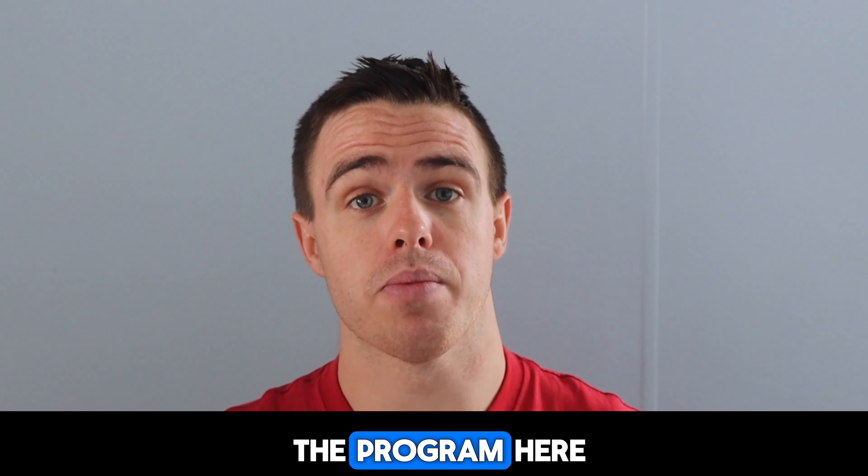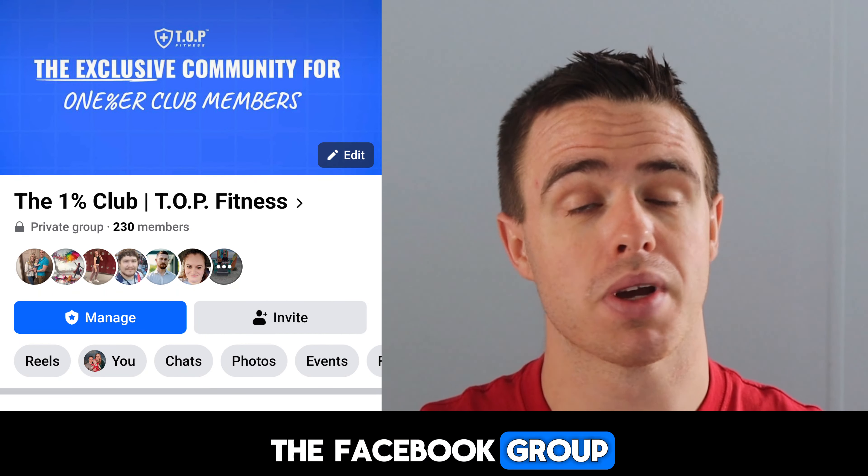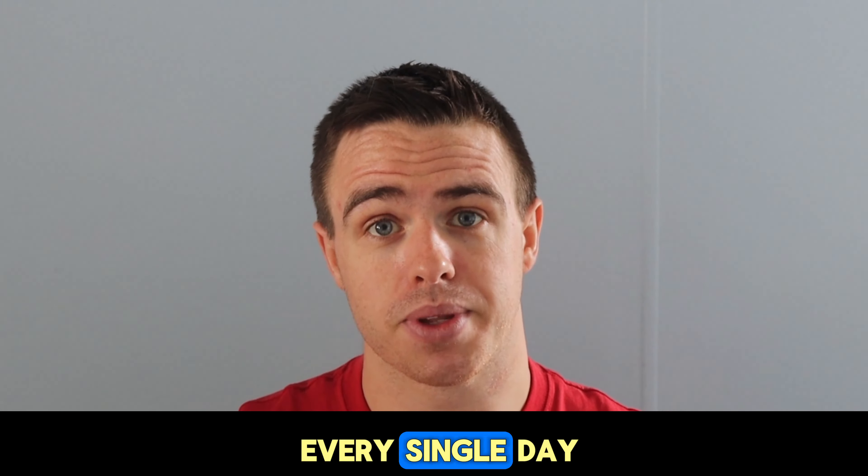I just want to cover the basics of the program here. If you join the Facebook group, there's going to be a ton of information — a video or a post every single day, not just from myself, but from other members of the group as well, people from Top Fitness, and just people posting their workouts in general.